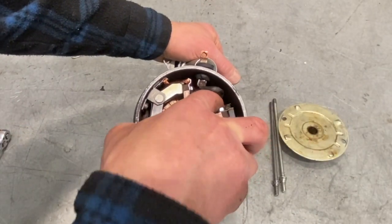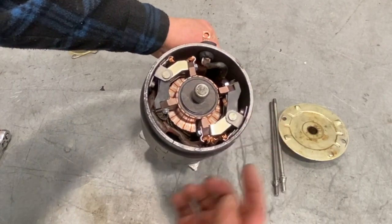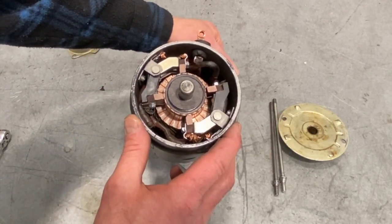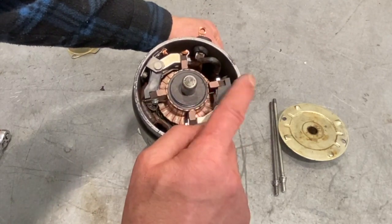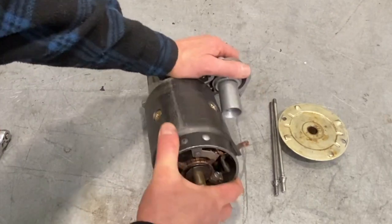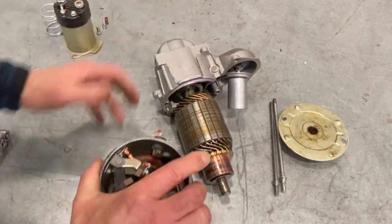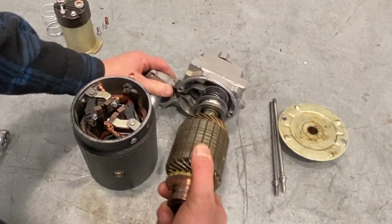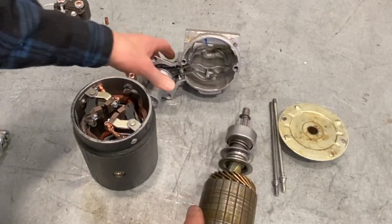Power travels to both the pole shoes — which are perimeter magnets, four of them — and also to the insulated brushes, two of them. Separating the starter housing, you can see the armature assembly coming apart, and you can see how inside the nose housing that fork and plunger work together to move the starter drive internally.